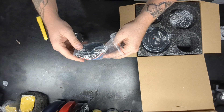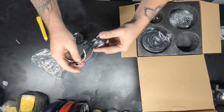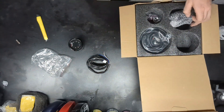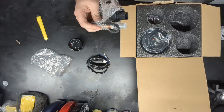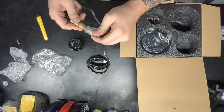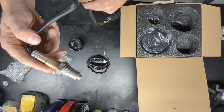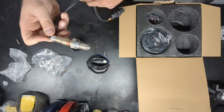It looks like this is gonna be your plug and harness for the back right here. Here's our O2 sensor. That doesn't look very promising, but you know, we gonna find out.